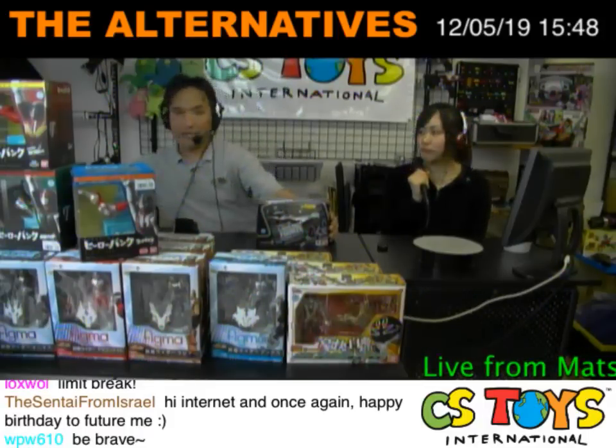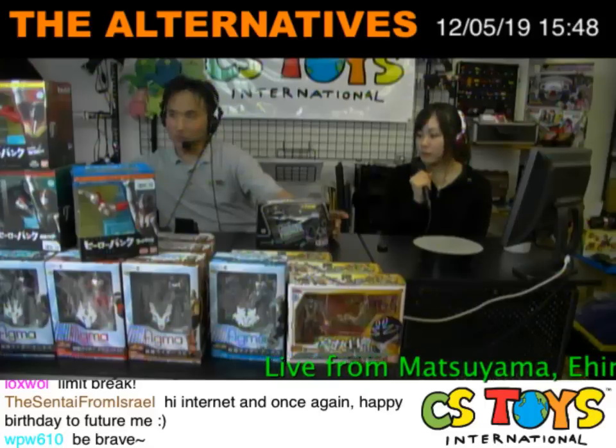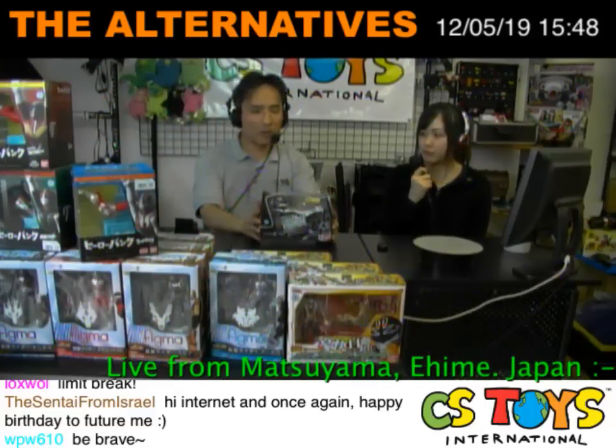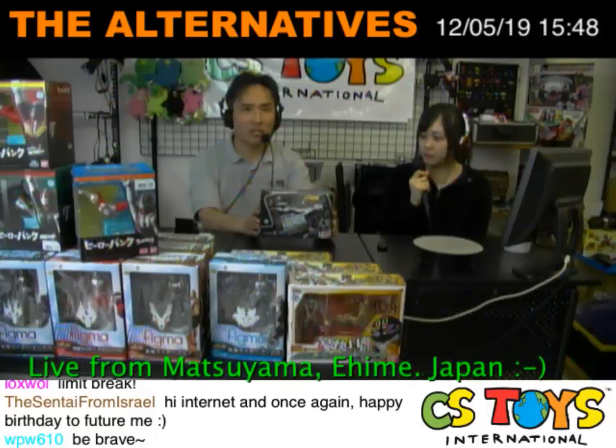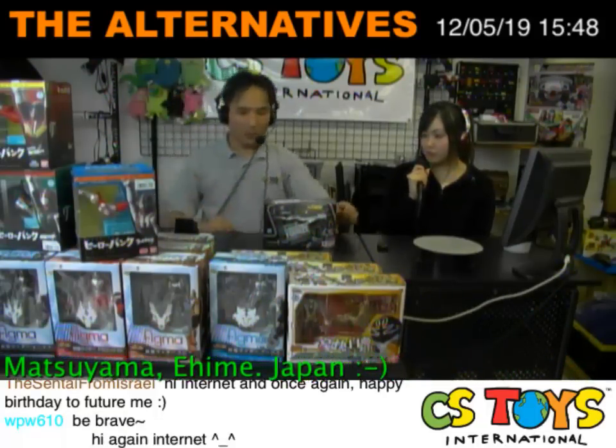Hi everyone, thanks for joining. Now it's time for our demonstrations again. SHFiguarts Kamen Rider Foze's Mashin Mashigura is here!